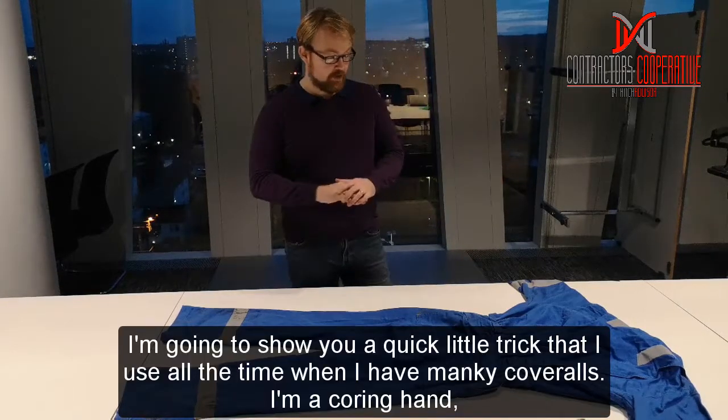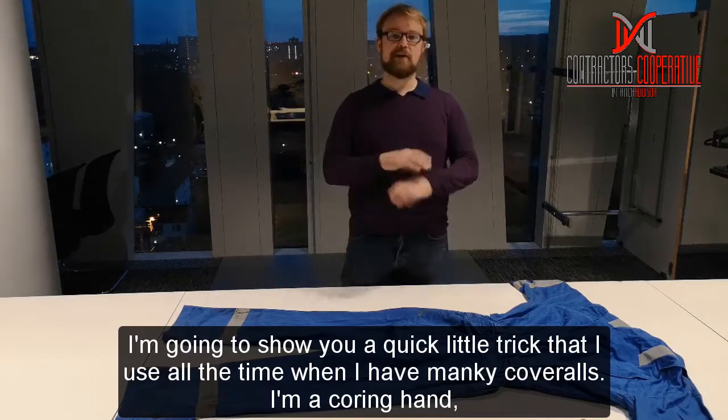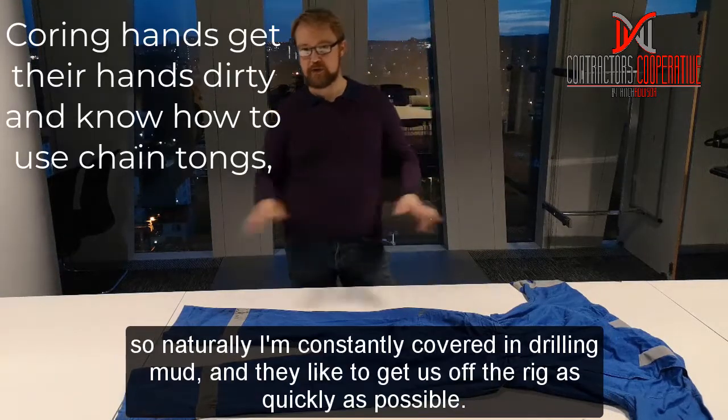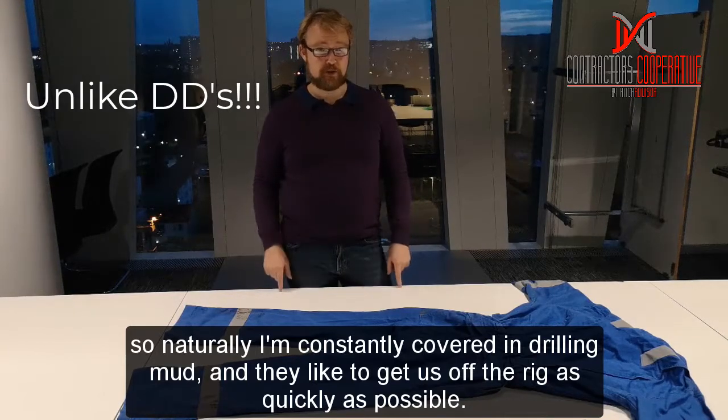I'm just going to show you a quick little trick that I use all the time for when I put monkey cobbles. I was a coring hand, so naturally I am just constantly jumping and drilling them up, and they like to get us off the roof as quickly as possible.